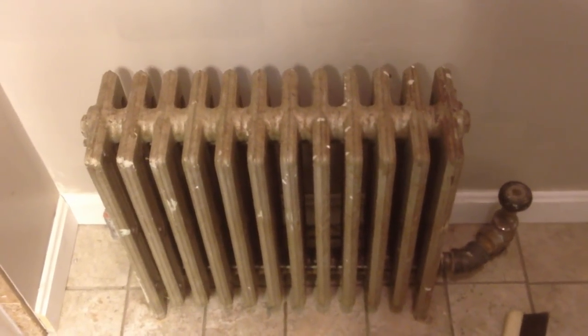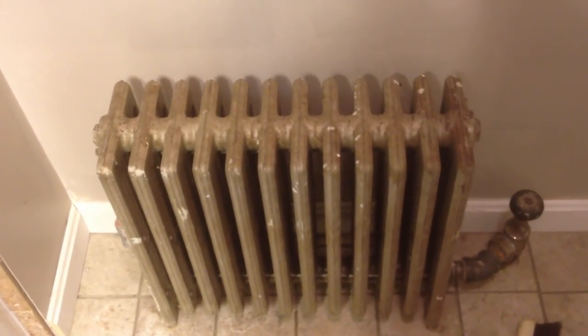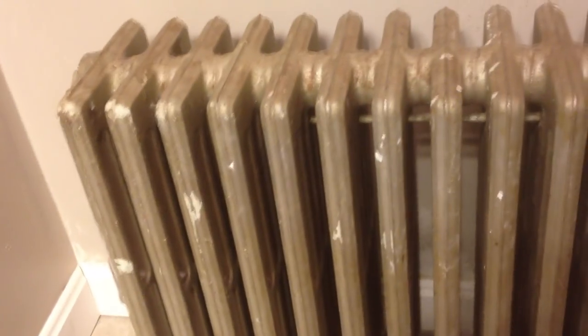Hey guys, I'm going to show you how to paint an old steam radiator. If you're like me, my radiator has seen better days, but what we're going to do is make this look brand new.